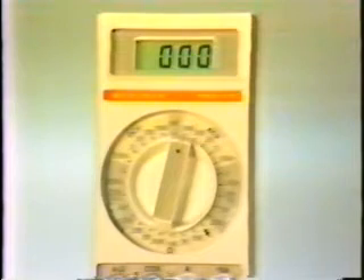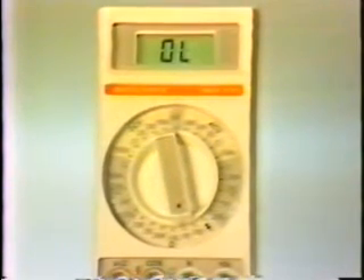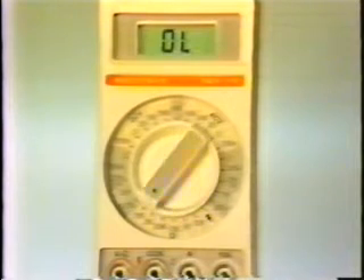The single selector knob in the center of the meter selects not only the function of the meter — that is, voltage, current, or resistance measurements — but also sets the maximum range for each individual setting. DC voltages as high as 1500 volts and AC voltages as high as 1000 volts can be measured with the meter. The meter can also measure resistances from as little as 1 tenth of an ohm up to 20 million ohms. Although the meter has AC and DC current measurement capabilities, we don't measure current when repairing games, so we won't talk about the current settings.